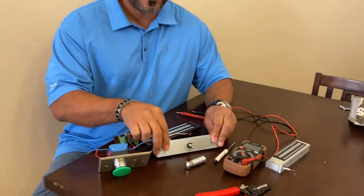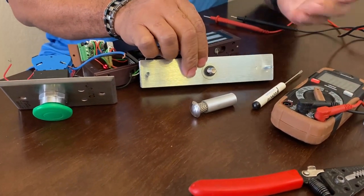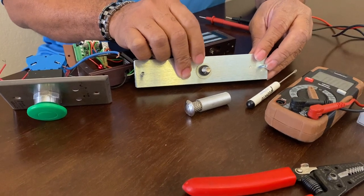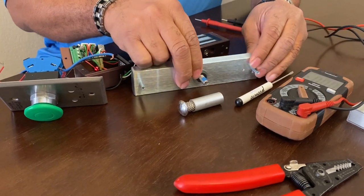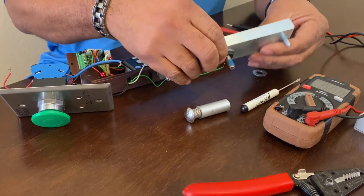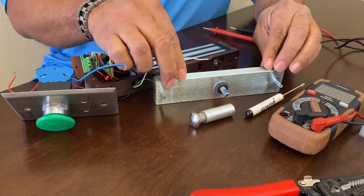The first thing involves the armature plate. Most magnetic locks — this one is an Alarm Controls 600-pound maglock — even Securitron magnetic locks have a rubber washer that has to be on there. The armature plate really has to float. You can't crank it down to the door. So make sure we don't crank this armature plate down.